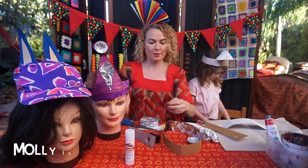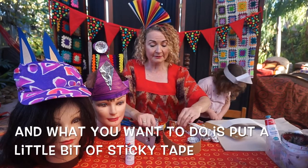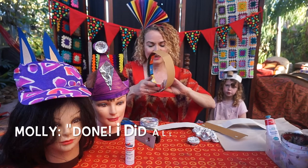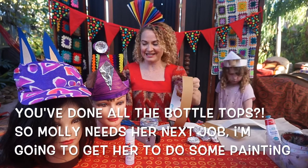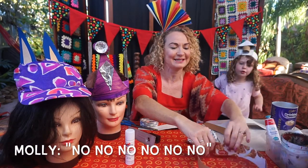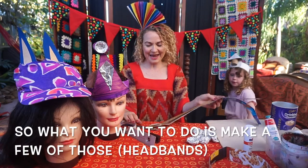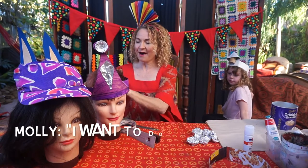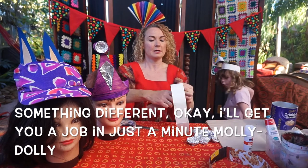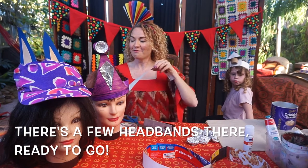What you want to do is put a little bit of sticky tape over the top of the staple. Molly has done all the bottle tops now, so she's going to get a job doing some painting. That's your headband — make a few of those. There are a few headbands there ready to go.